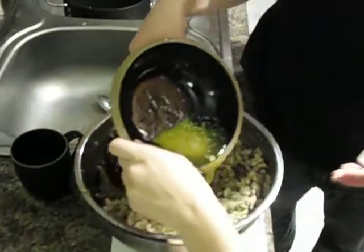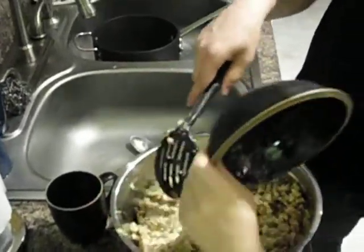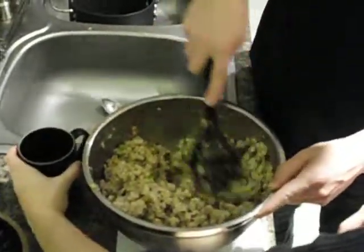We have the butter that we warmed up before, and we're going to add some butter. Just look at all that nice, healthy fat. Organic salted butter — a half of a stick.